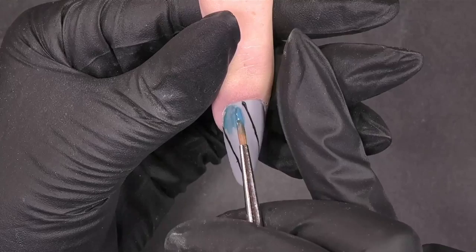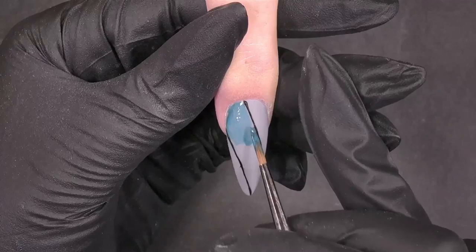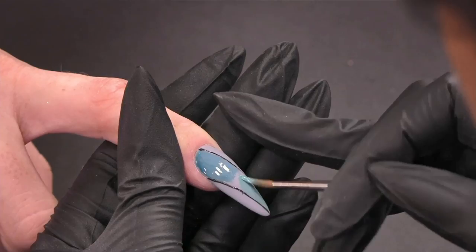Now you are doing a blending, an ombre? Yes, and I'm using a gel polish. I take the detailer tree because I want to fill up a large piece of the nail. And you cured the black lines in between? No, not for now. I want to make an ombre. The black lines are already cured.